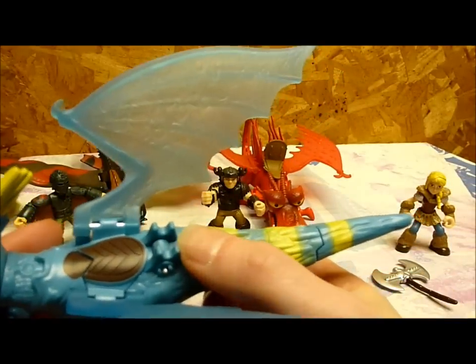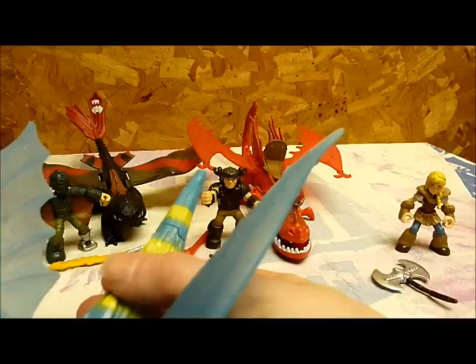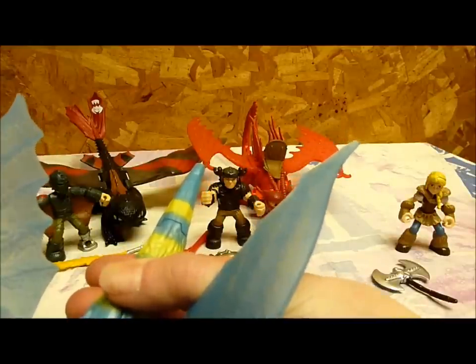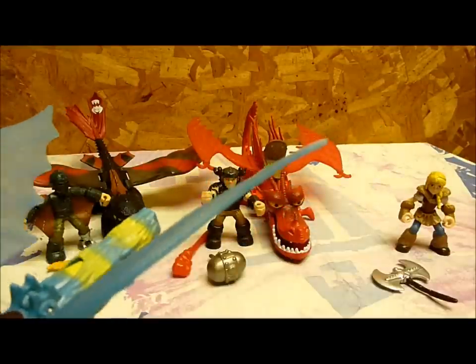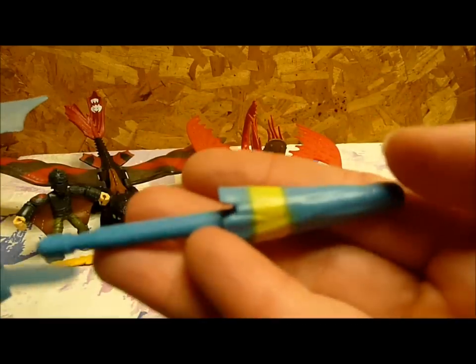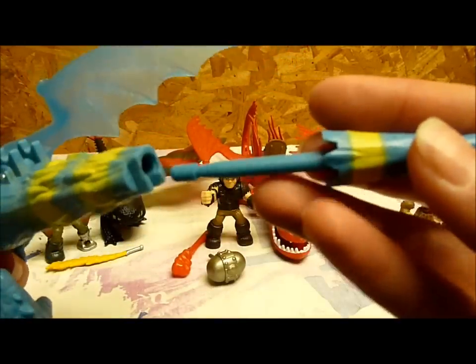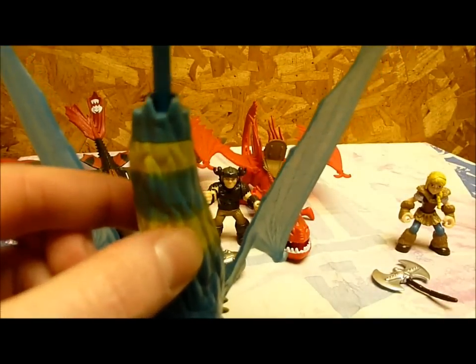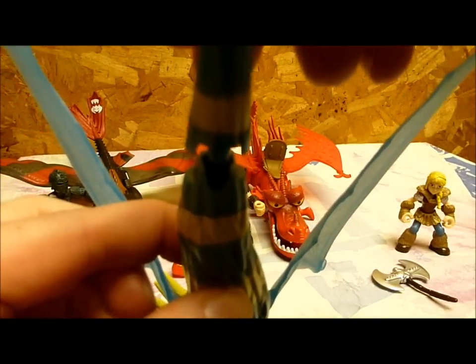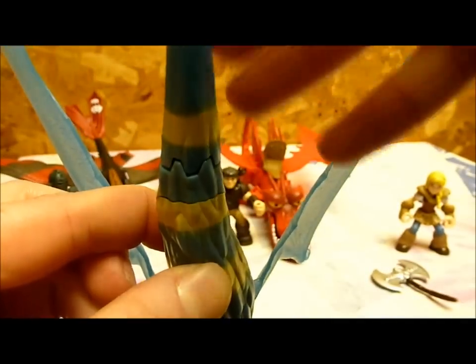And then we have the little button that has the tail — I'll just shoot it off towards the wall. One, two, and three. So the tail piece comes apart from the rest of her tail, and it fits in like a puzzle piece. You have that little groove right there — you put it in, just line it up, and it sticks in.